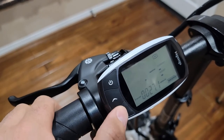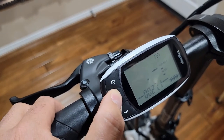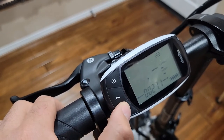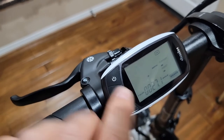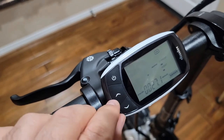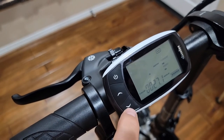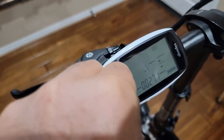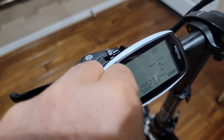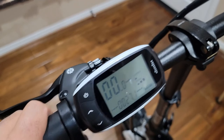If it's not showing 20, you need to use the up arrow or down arrow to change the setting to 20. Once it changes to 20, press the up arrow and down arrow together again and hold for five seconds so it will reset to the value you selected.